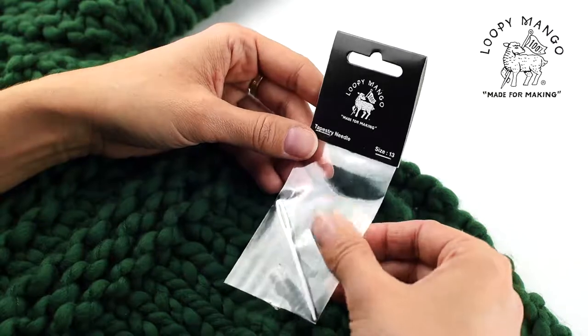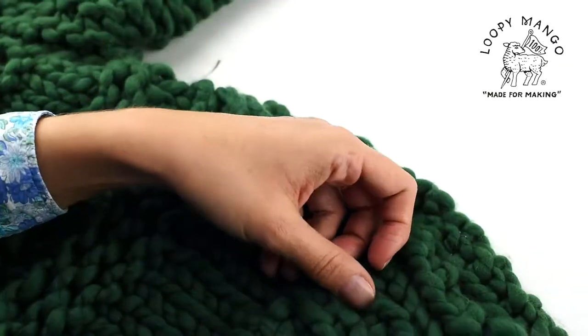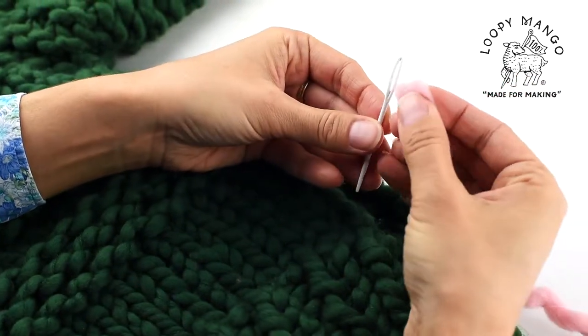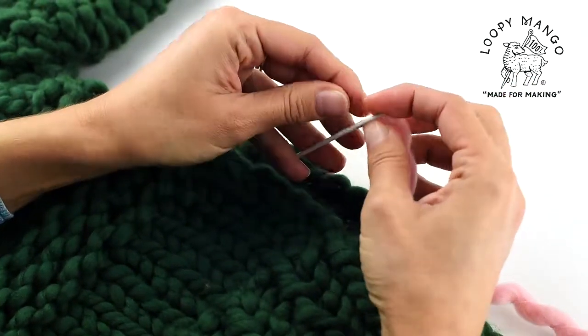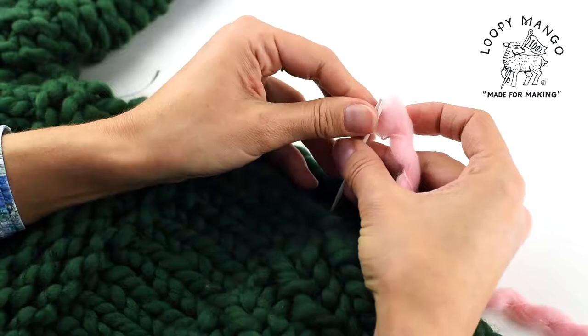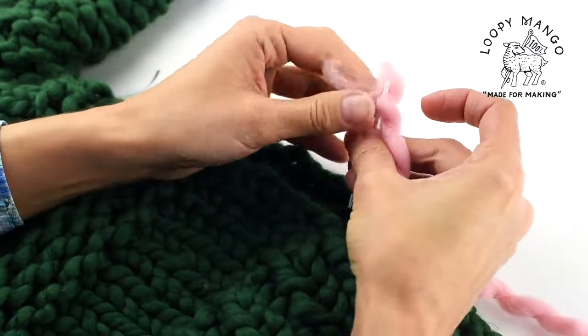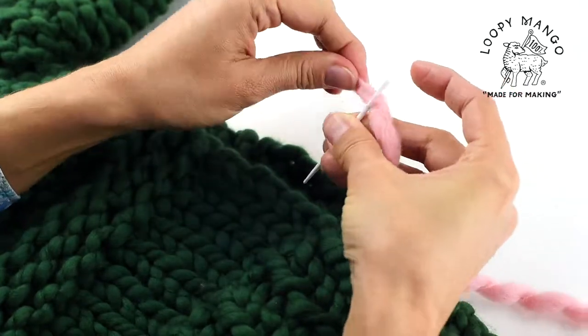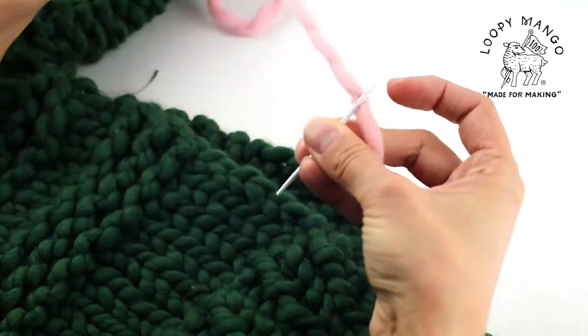Seaming using a tapestry needle. This is a plastic tapestry needle with a very large eye. Just put the yarn through the eye — it's big enough to fit merino number five.